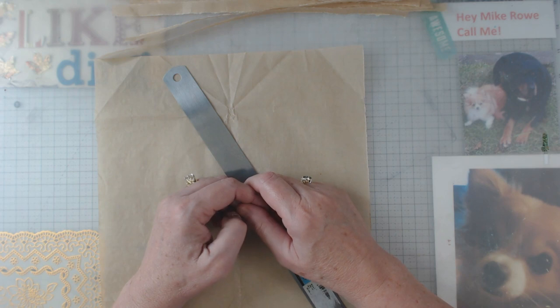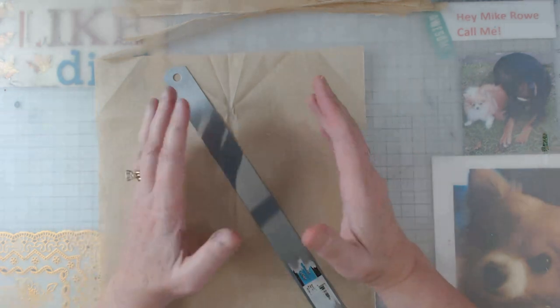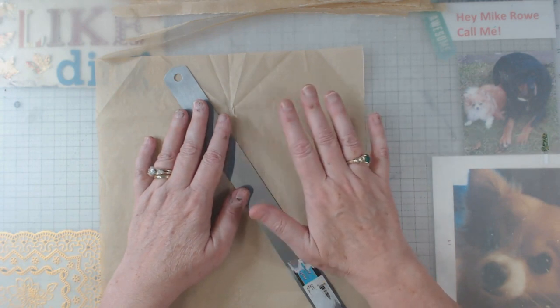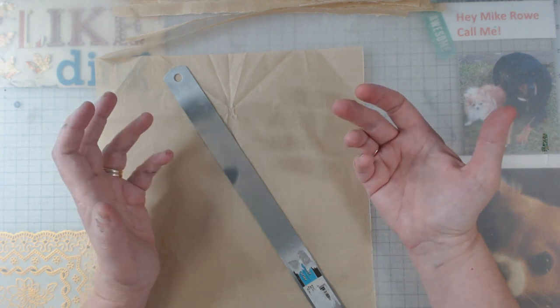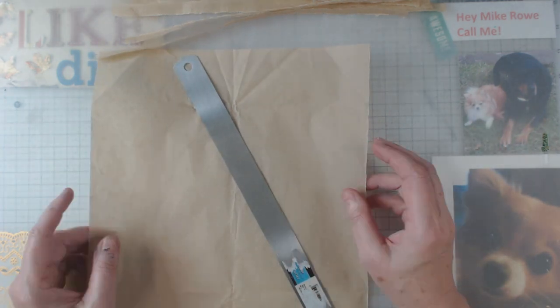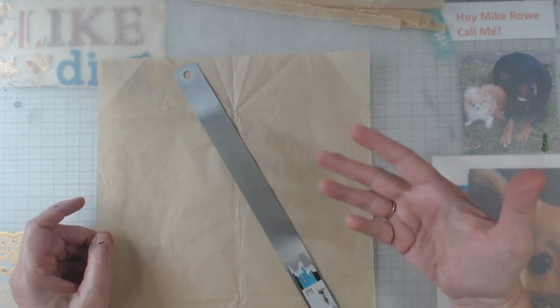Hey everyone, it's Elaine and welcome back to my channel. Today I want to show you my version of making vintage faux-looking scotch tape. This may not be an original idea but it's original to me. I use tissue paper — brownish tissue paper that I get in packaging.